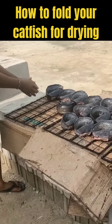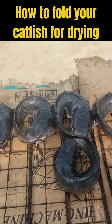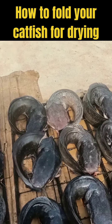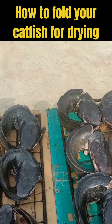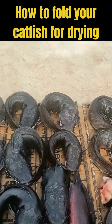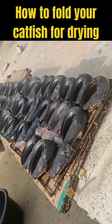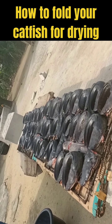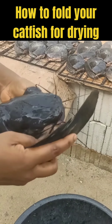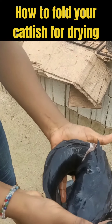As you can see, it's staying, it's firm. This is how you can fold your fish — very easy. Once you fold it, you don't need a nail or stick to hold it. After drying, if you want to package it, you can just package it and sell or deliver to your customers. You don't have to go through the rigors of removing the nail or the stick. Please like and share this video, and don't forget to hit the subscribe button so that you get notifications on any videos we post subsequently. Thank you very much.